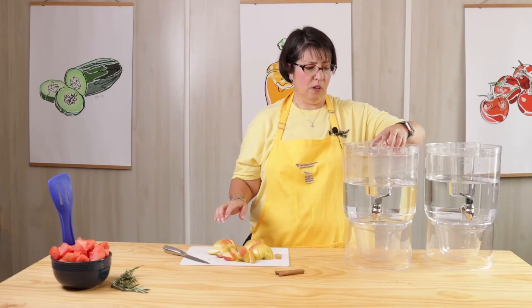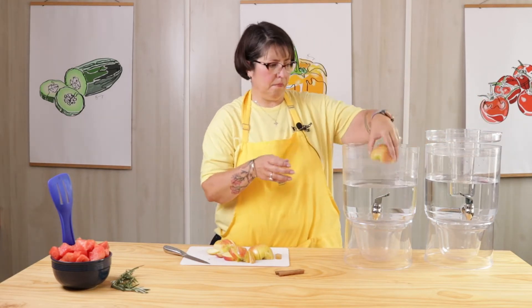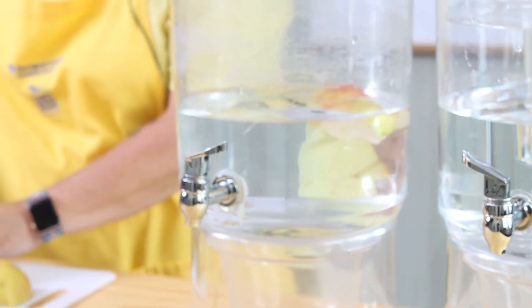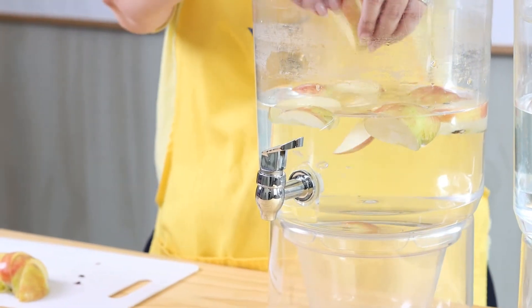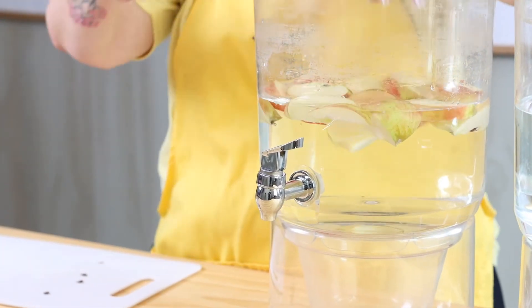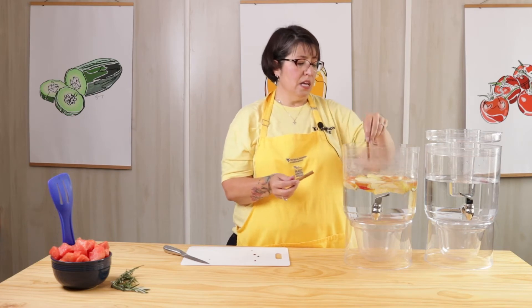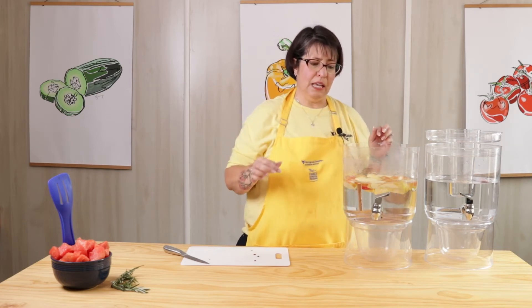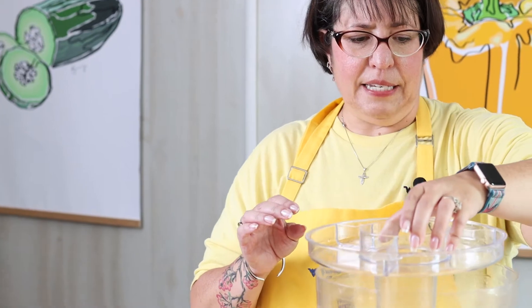Alright, so my apples are all cut up, so I'm going to put them in this pitcher. And then I'm going to throw in two cinnamon sticks — one cinnamon stick for every gallon of water. If you don't have cinnamon sticks and you want to use ground cinnamon, one cinnamon stick equals a half a teaspoon. So this one is done. Ideally we will let this sit in the fridge for a while, even overnight, and it will be some yummy apple and cinnamon infused water.